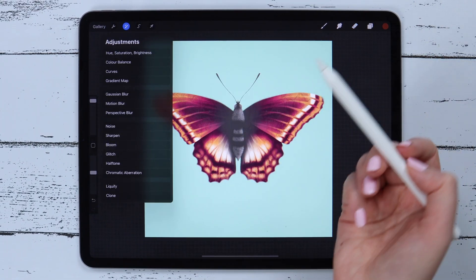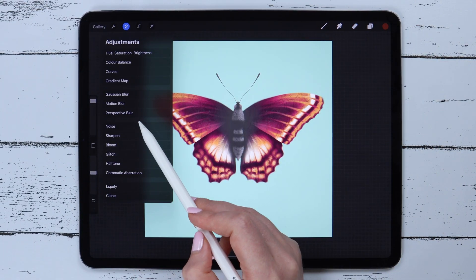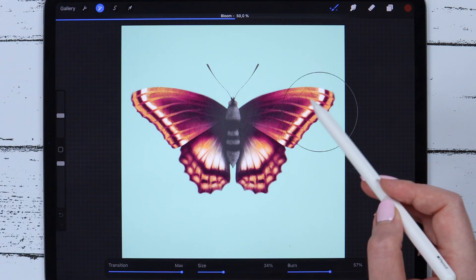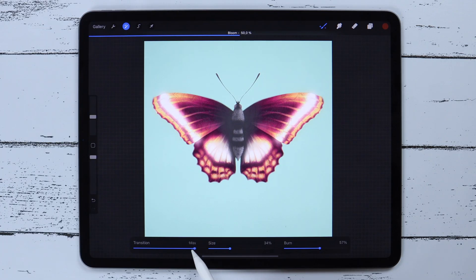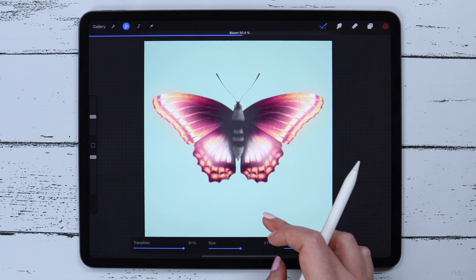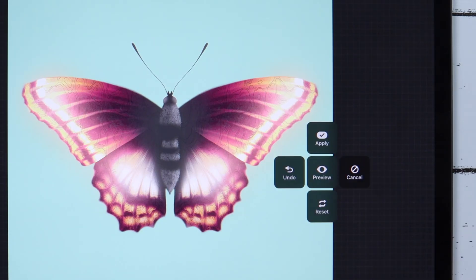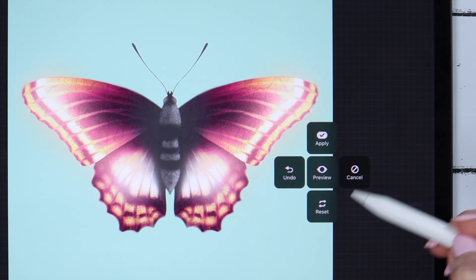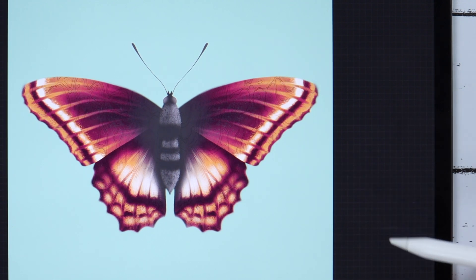There are also a few very cool but specific features. I'll try Bloom first with the pencil option. Here you can adjust the transition, size, and burn. You can also change the intensity by sliding your finger on the canvas to the right or left. If you tap your finger on the canvas, a menu appears with options such as Apply, Undo, Preview, Reset, and Cancel.